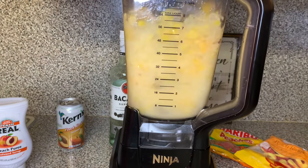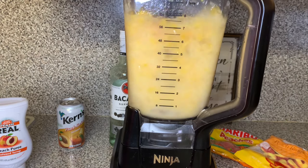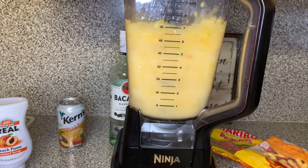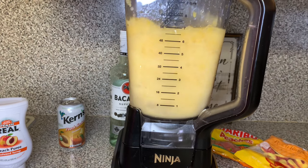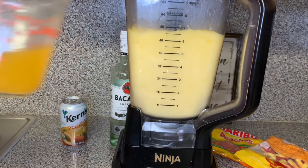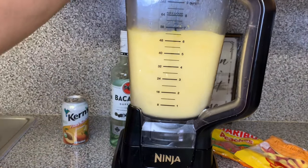I put about two shots in there. You could put more, but I put two, and I'm going to let it blend until it purees and is soft. Do be careful on how much liquor you put in there because you don't want to make it too watery.